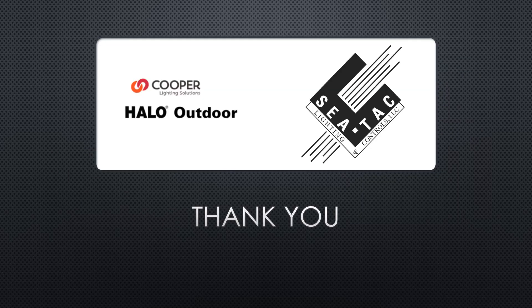Thank you for joining us today. We hope you enjoyed our video. If you have any questions, please contact your local sales rep. Stay safe.